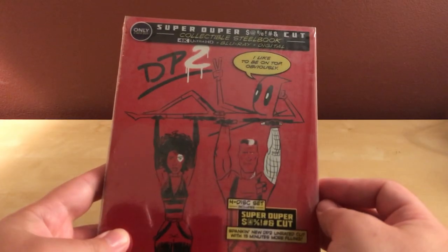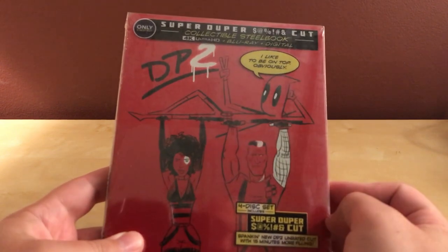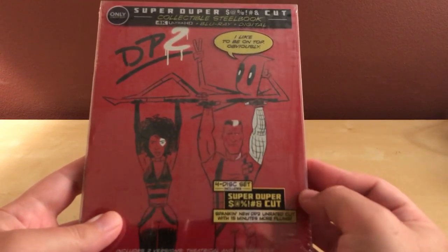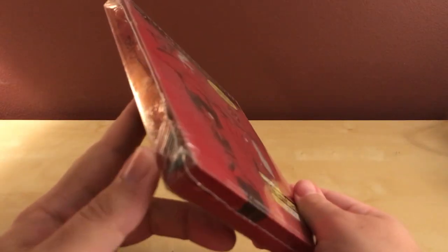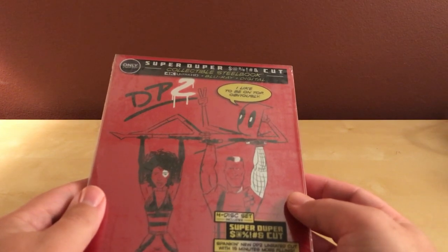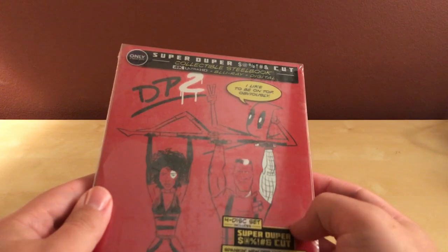Hey, what's up guys? I've got a cool unboxing here. This is the Deadpool 2 Best Buy exclusive super duper cut of Deadpool 2, which I have not seen yet, actually. It just came out in May of this year. Did it come out right after or right before Avengers? After Avengers, because Avengers came out April 27th or something like that.